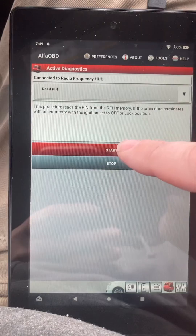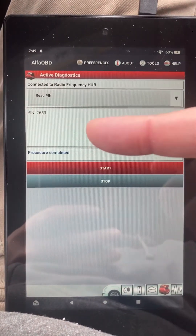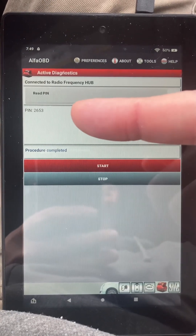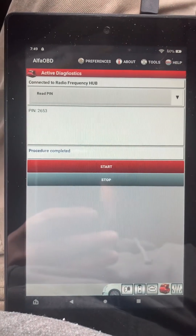Click it, click Start, and there you go — that's your PIN. You want to write that down. This is one of the first steps you should do before you're replacing your RF hub.